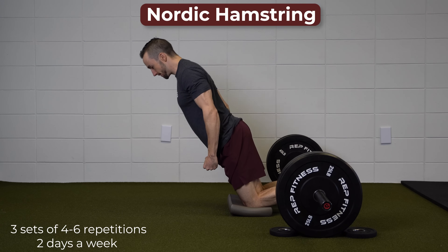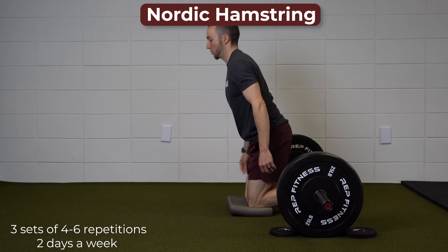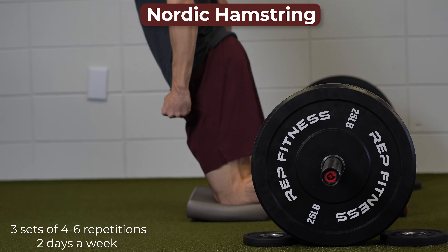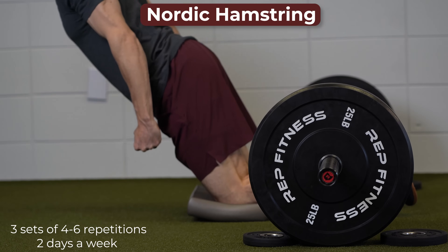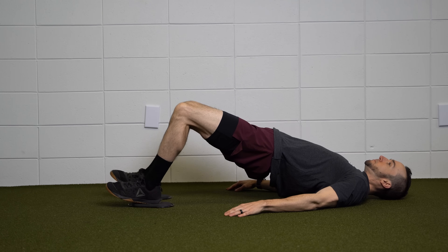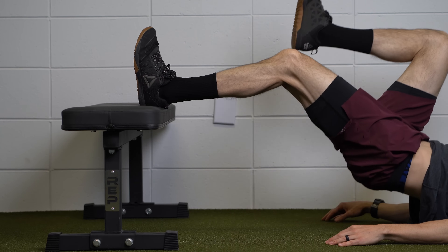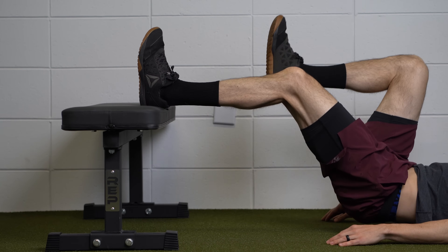Additionally, you may consider performing a more challenging eccentric exercise such as the Nordic hamstring curl — perform this for three sets of 4 to 6 repetitions. These exercises should be performed 2 to 3 days a week, allowing for at least one day of rest between sessions to allow for adequate recovery.